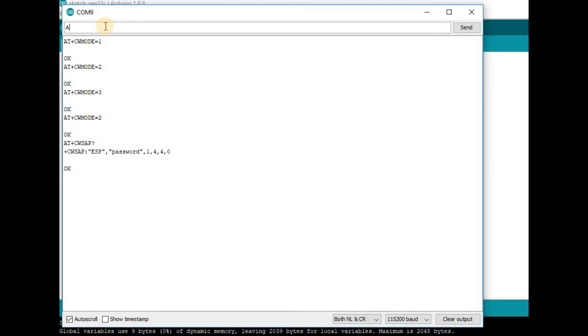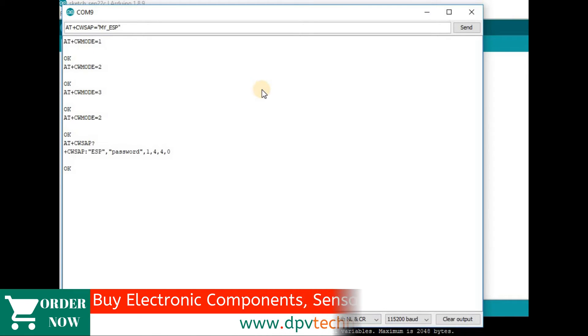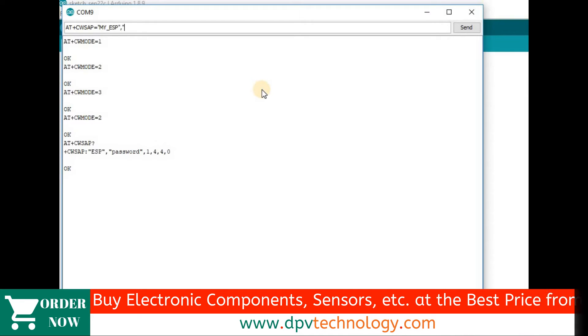To set a new SSID and password, type the command AT+CWSAP= then double quotation, then the name you want to set — for example 'my_ESP' — then close the double quotation, then a comma, then open double quotation, then the password — for example '12345678' — then close the quotation, then a comma, then 1, 4. After that, press Enter.